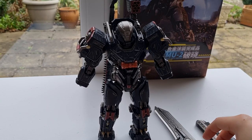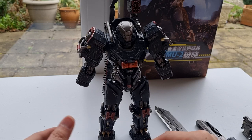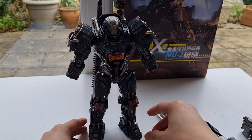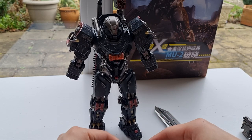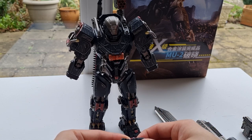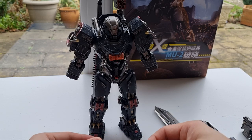Hi everybody, welcome back to my channel. Today I'm going to show you the new Mosho Noble Class X — this is the Linkage, I think that's how it's pronounced. This is the Chinese anime they turned into figures, which is really exciting. I've never seen this anime before, but I had a little taste on YouTube and it was really, really good.